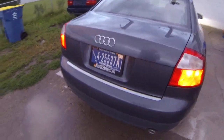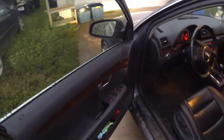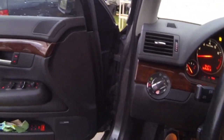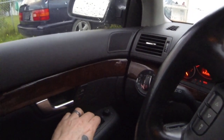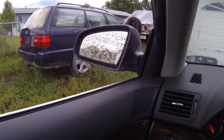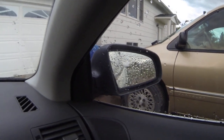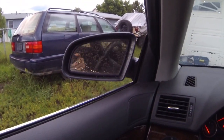All the taillights, brake lights, turn signals, everything works — hazards work. Heated mirrors, motorized mirrors. It's got a control down here for the mirrors — you control either side. You can fold the mirrors in, actually, in case you're in a tight parking spot. Honestly, I've never used that feature.